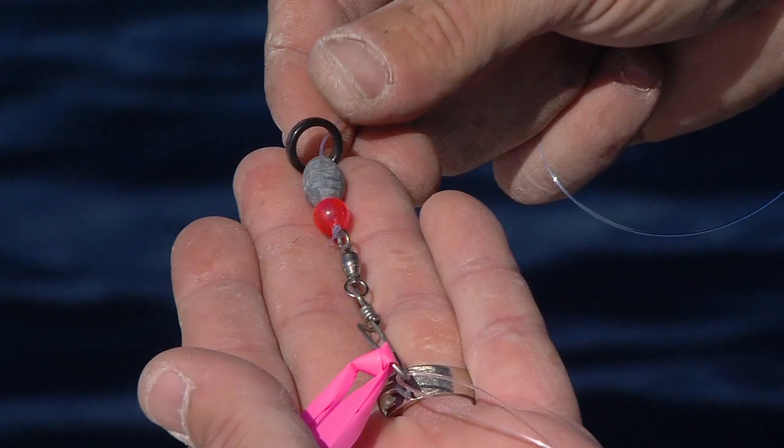Our rig is pretty simple. We've got our actual running line tied to a small snap swivel, but before we tie it off to that snap swivel there are a couple of key little components that we have to slide up on the line. First is a small ceramic ring — that's actually what's going to clip right to the release clip on your kite line. This way that release clip doesn't damage or chafe your running line. From there we've got a small egg sinker, and it's all about balance. If you don't have a lot of wind and you're struggling to keep those baits up, you might have to eliminate that weight altogether.